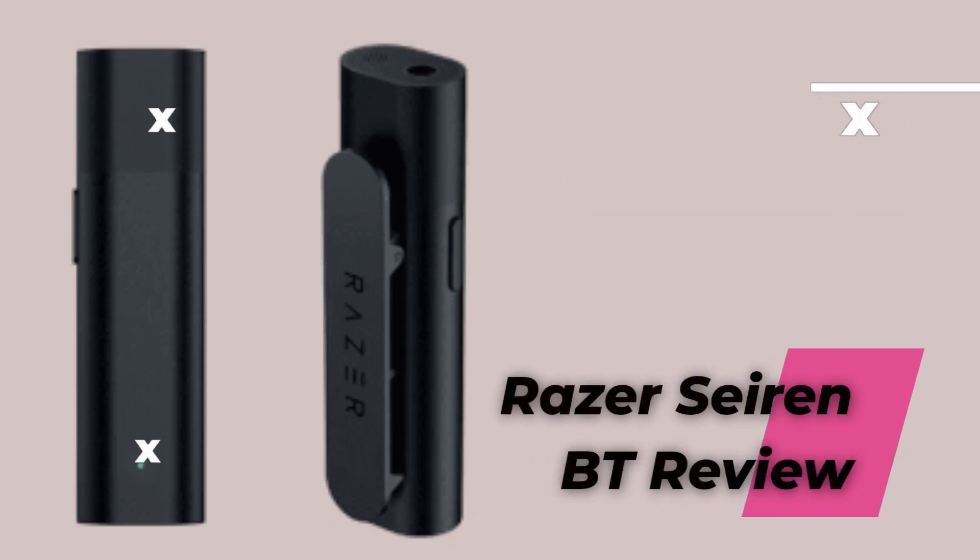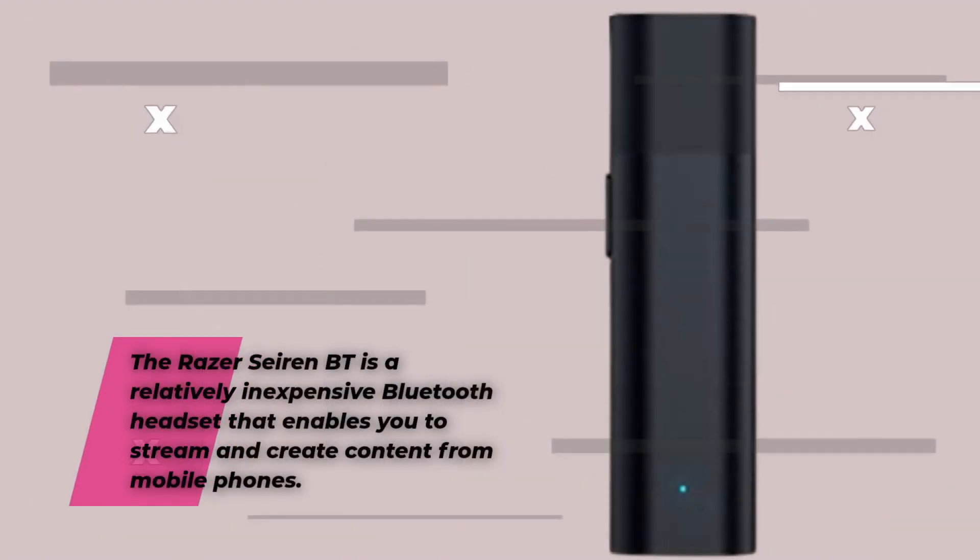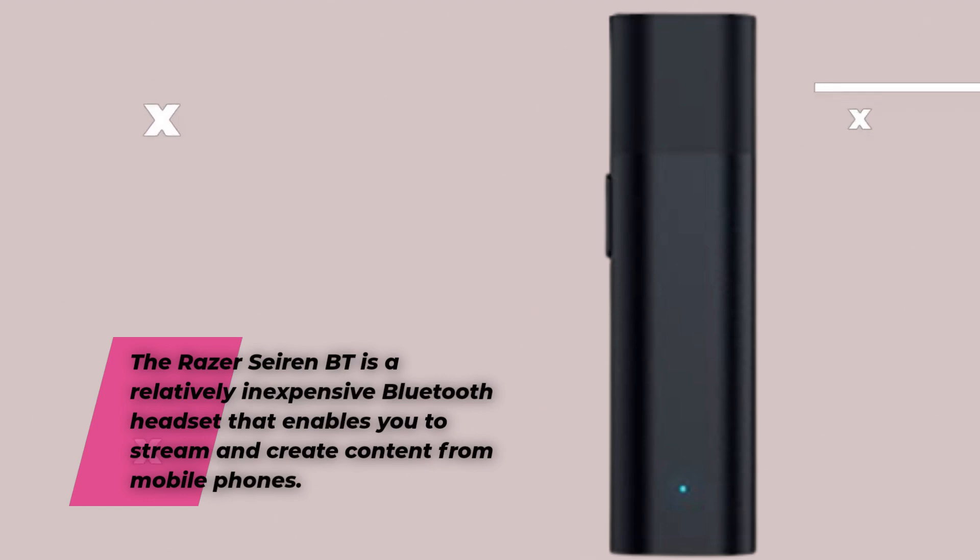Razer Seiren BT Review. The Razer Seiren BT is a relatively inexpensive Bluetooth headset that enables you to stream and create content from mobile phones.